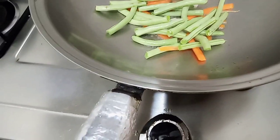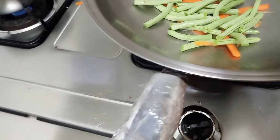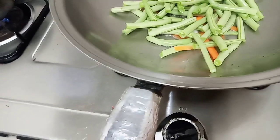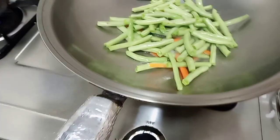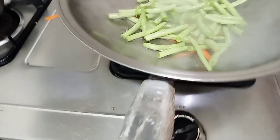Kita masukkan buncisnya. Ini hanya sedikit saya numisnya ya. Kira-kira saya masak untuk 3 orang saja.